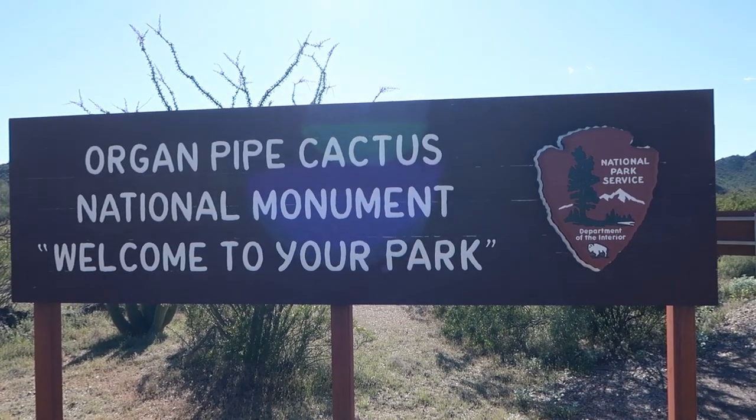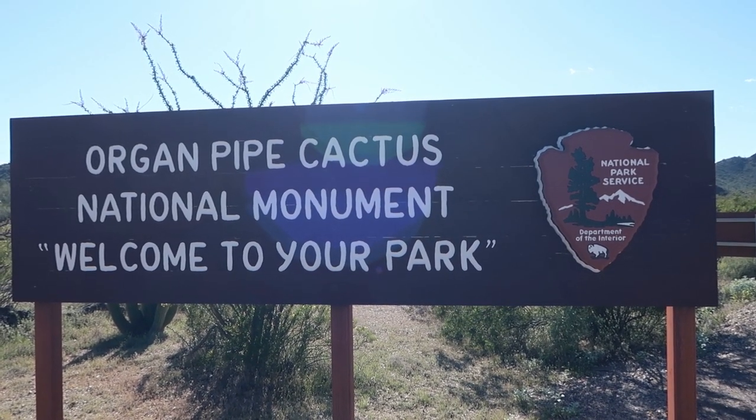Hola, mis amigos. I'm coming at you today from a few miles north of the Mexican border at Organ Pipe National Monument in the very southern portion of Arizona. I'm spending the night at the Twin Peaks Campground here inside the park and I'm gonna give you a tour and let you know what I think. So if you want to find out all that, stick around.